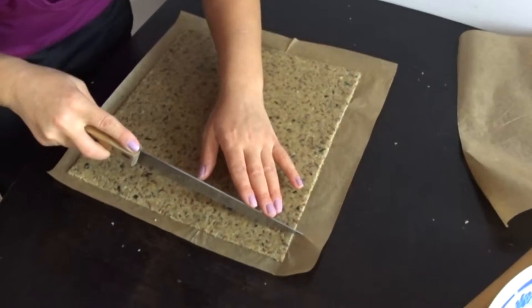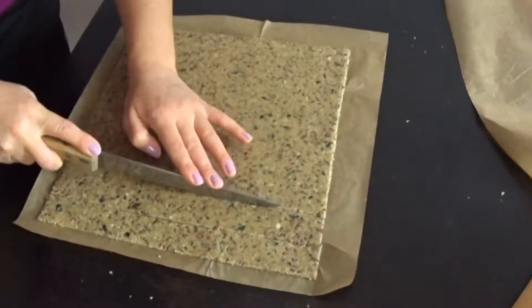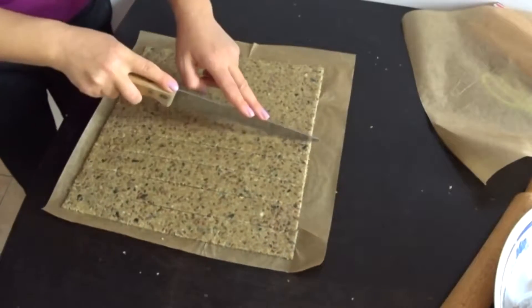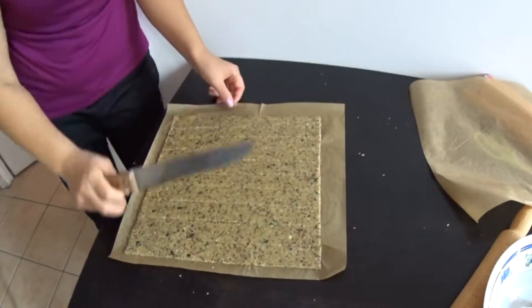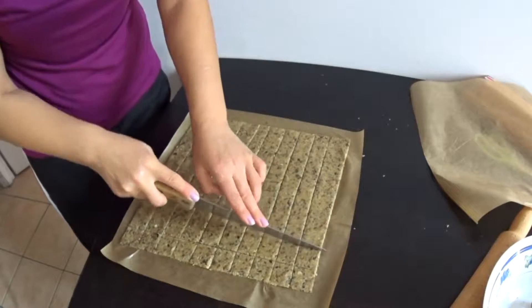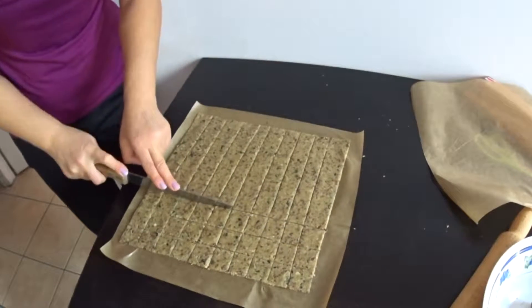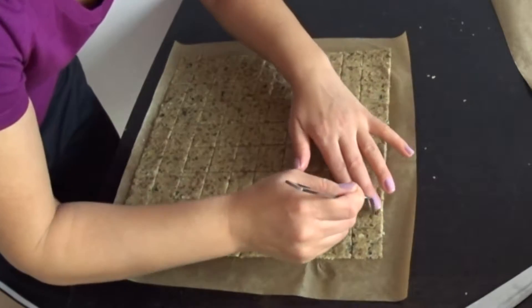Cut to cubes at will. We pierce the middle with a fork.